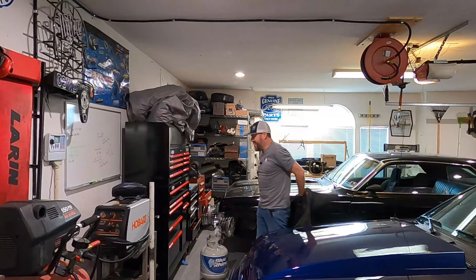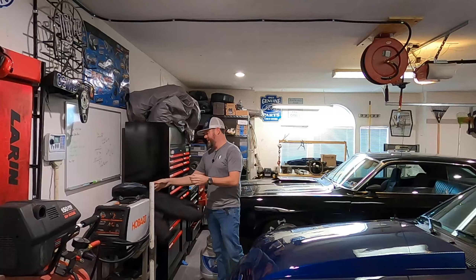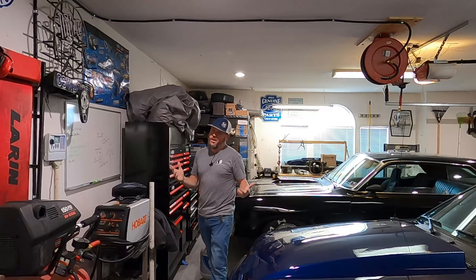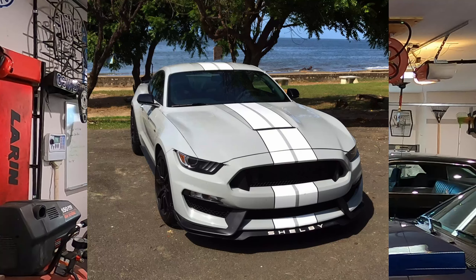That is a wrap. I know what you're thinking — why put that white hood scoop on a car with a decent paint job? Well, it's not going to stay gray. We're going to paint it Avalanche Gray. If you know what Avalanche Gray is, it's a color Ford came out with on the Raptors and the GT350s — a really neat, unique color that's a little bit off-white. We're painting the whole car, so it doesn't really matter anyway.